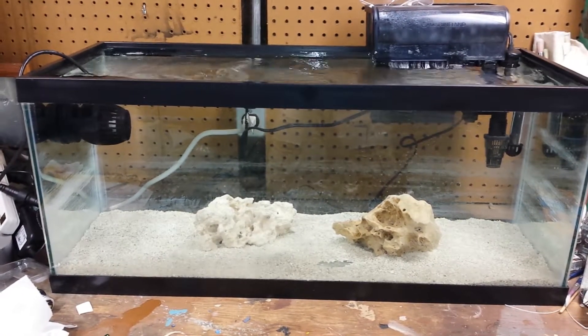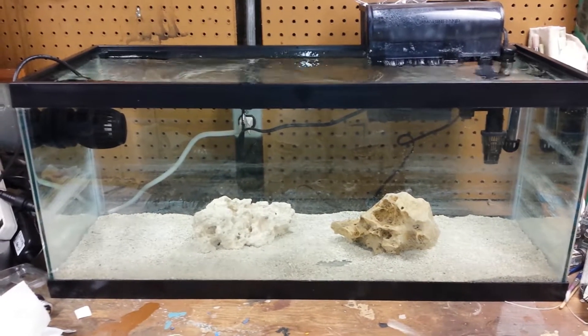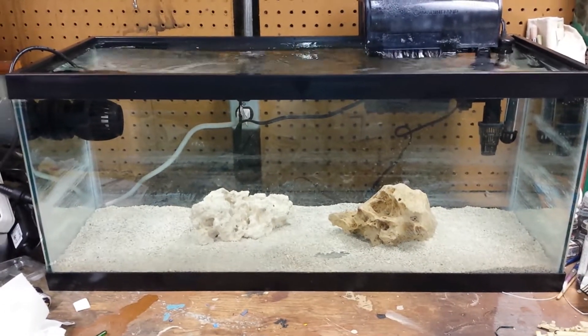With my water parameters being all wackadoo all the time, I'm starting to lose some coral. I've got only two SPS left, and one of them is almost on its way out — one of my favorite ones too, that pink one. My LPS seemed to be doing alright.